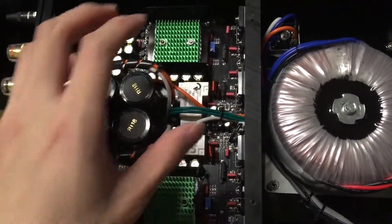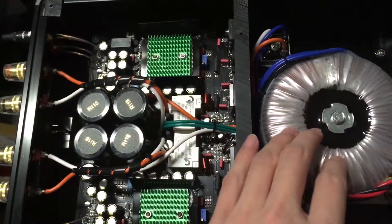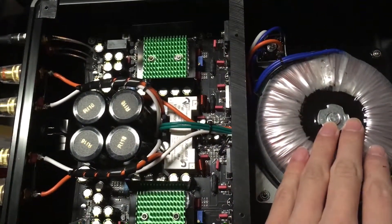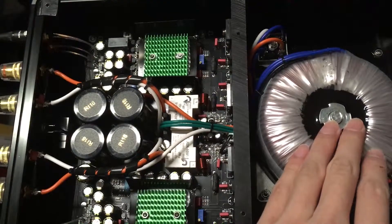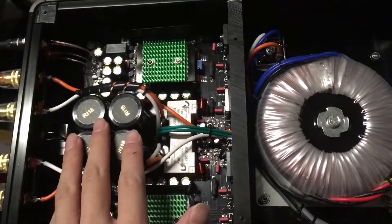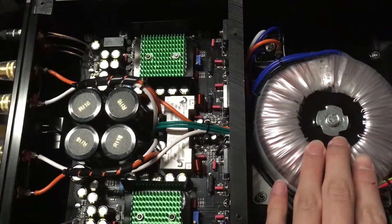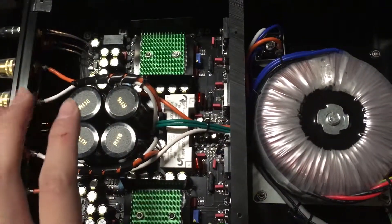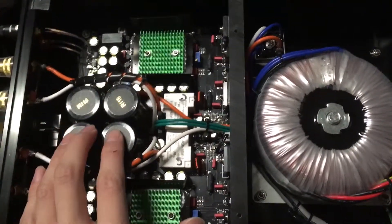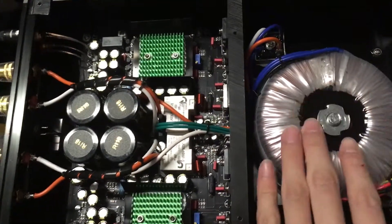King Wa said the best connector is no connector at all, so he hardwired everything on board — he soldered everything onto the PCB. You cannot take this PCB board out without removing the transformer, which means these two literally go hand in hand. You cannot take one out without moving the other.